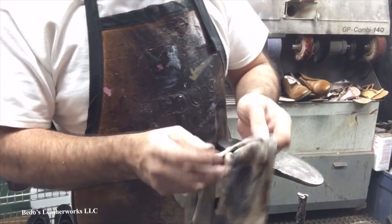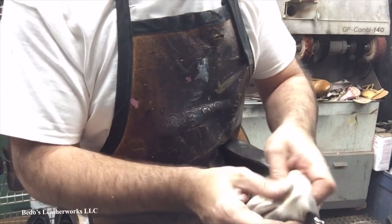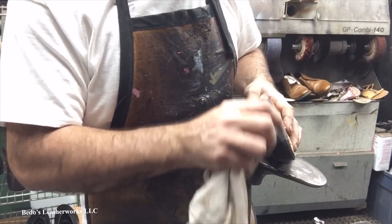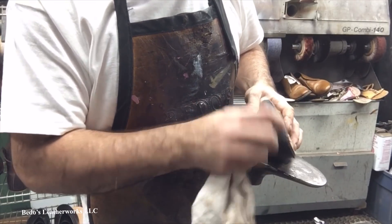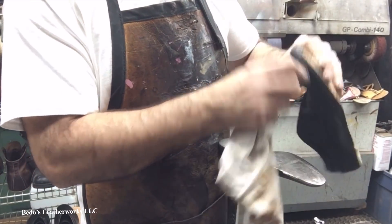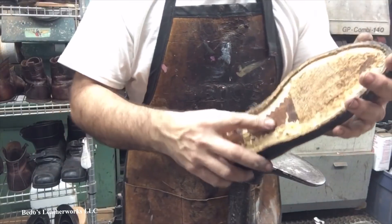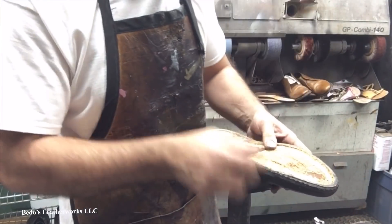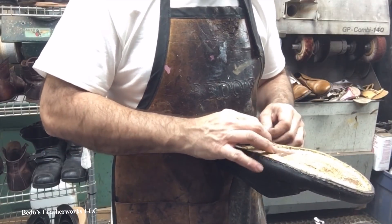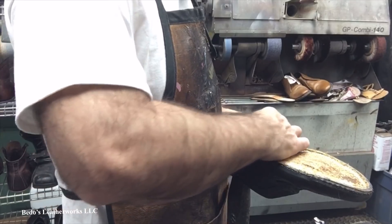Crack is whack. Say no to crack. Let me see if you guys can guess who said that — I'll tell you at the end of the video. Crack is whack, say no to crack. The person definitely said 'crack is whack'... while the person was on crack. Only in America.